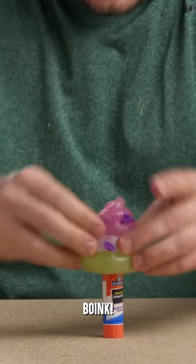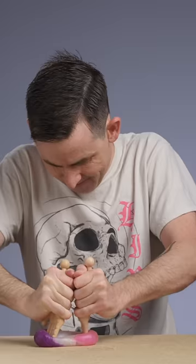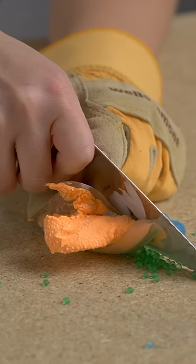I'm going to move on to the bottom layer. There we go. I'm sorry. Bottom layer done. I'm out of shape. Into the middle layer. Done.